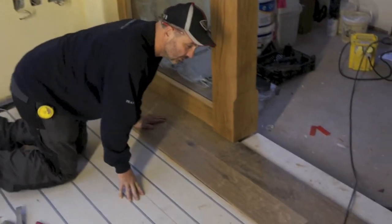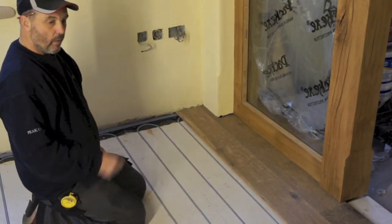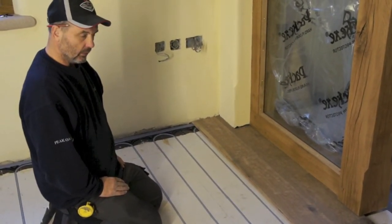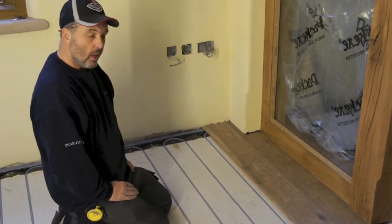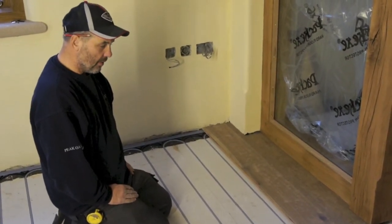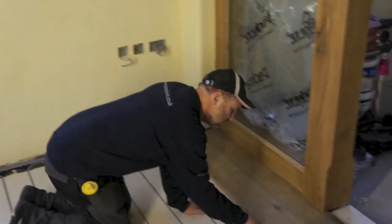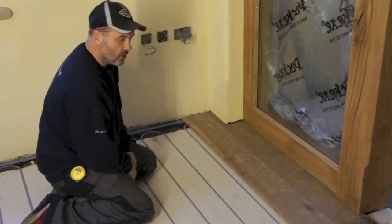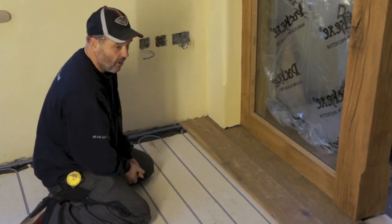I notice that these boards have gone together incredibly easily and you haven't had to use any kind of mallet or hammer to get the groove over the tongue of the previous board. Is that very common or is it because these are extremely high quality boards? It's the very high quality boards. The cheaper the board, the less the accuracy of the machining in the tongue and the groove. These are extremely high quality boards and that makes it far easier to fit.